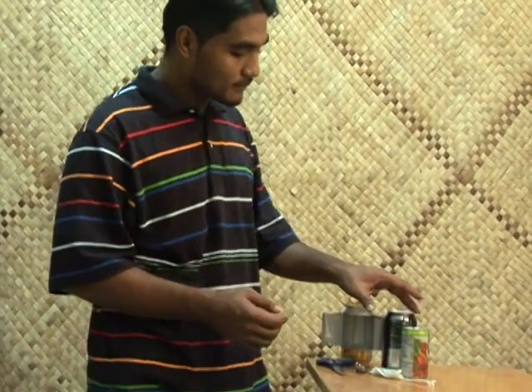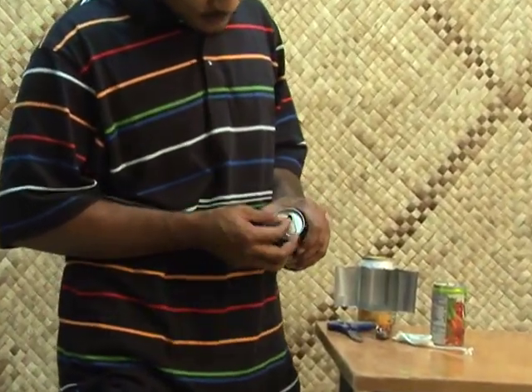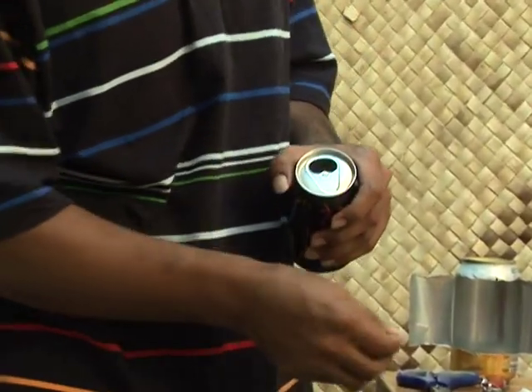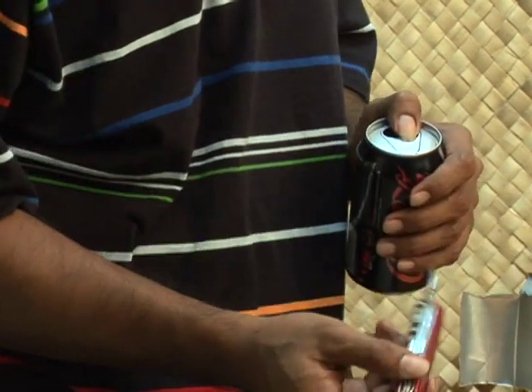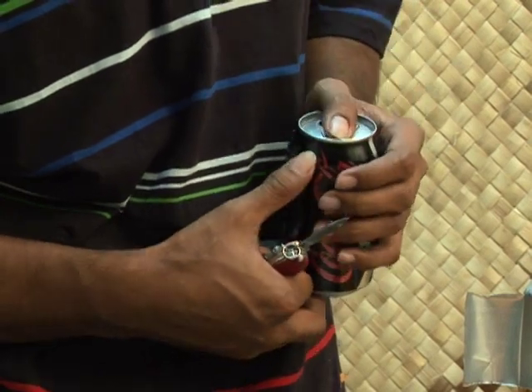The large can will hold the oil and be the reflector for the lamp. Remove the pull-tab from the top of the can. The top of the lamp gets very hot — if you try to pick up the lamp by the pull-tab, you will burn your fingers.